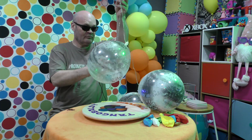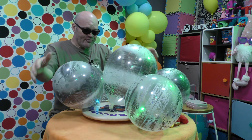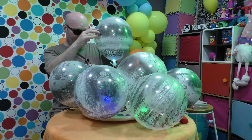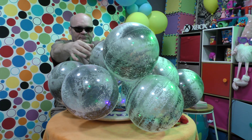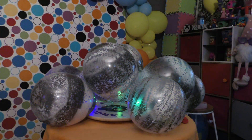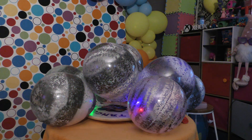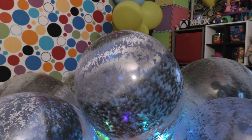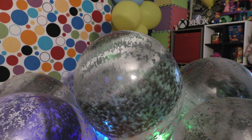Here are the balloons. Now let's see if all this was worthwhile doing. First off we'll turn off the massive lights, and then we'll turn off the other lights. What do you see? I just see little bright red flashy things in the bottom of the balloon.